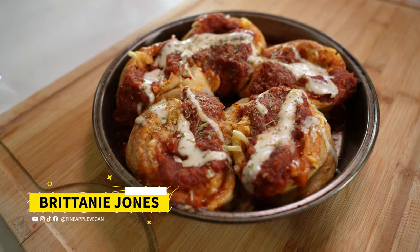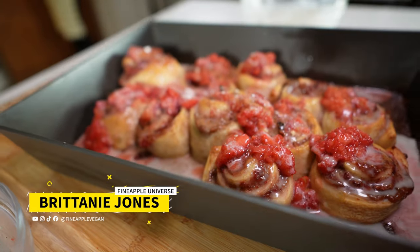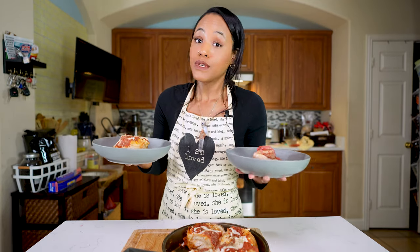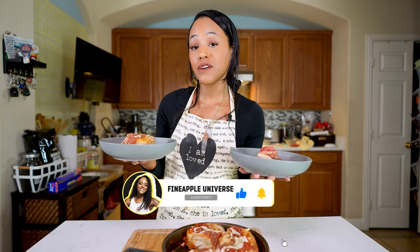If you want to know how I made these homemade vegan pizza rolls and strawberry cheesecake cinnamon rolls, you're going to want to keep watching, because this is such an easy recipe. Go ahead and subscribe and click the notification button so you'll be notified whenever I post videos.